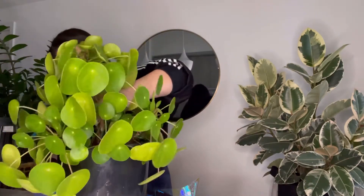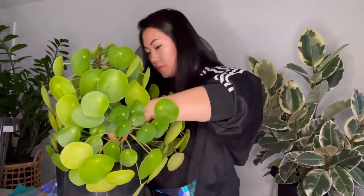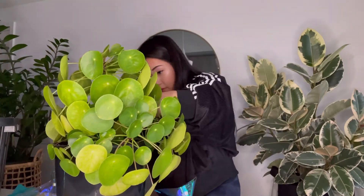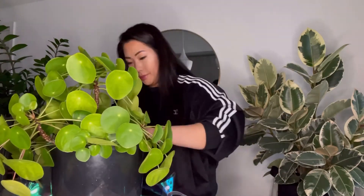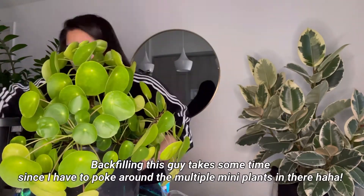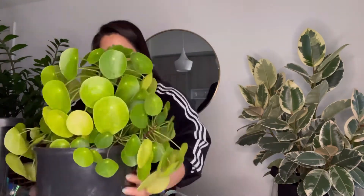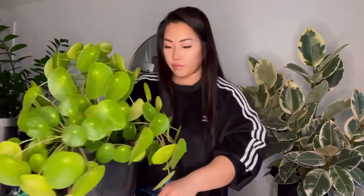Here is my plant — let's see if that height is perfect. I'll raise up the side slightly as well. Okay, there it is — officially in a larger pot! It looks so funny, it feels like it doesn't look the same anymore. Do you feel like that happens when you repot your plants?